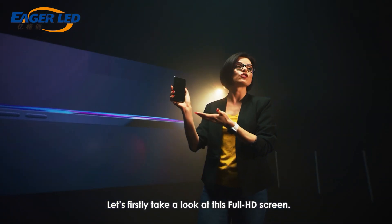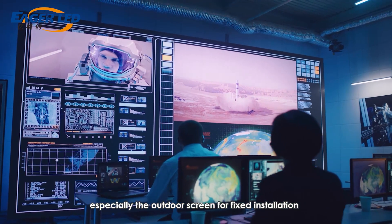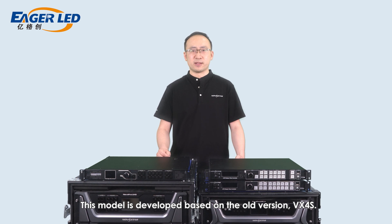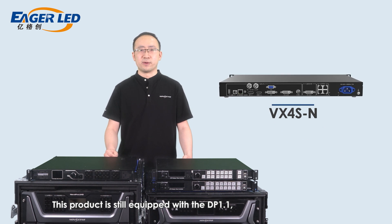Let's first take a look at this Full HD screen. This size of LED screen has become a very basic one, especially the outdoor screen for fixed installation or some small-size rental activities. If you also need scaling function or adding an additional layer on the LED screen, VX4HM would be a nice choice. It has a loading capacity of 2.3 million pixels. It should be noted that VX4S-N is a new product in 2021, developed based on the old version of VX4S. They are almost the same with regard to basic functions and loading capacity. This product is equipped with DP1.1, HDMI 1.3, 3G SDI, DVI, VGA, and CVBS in order to display Full HD video.